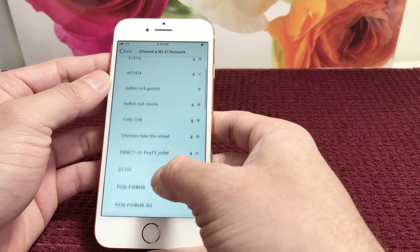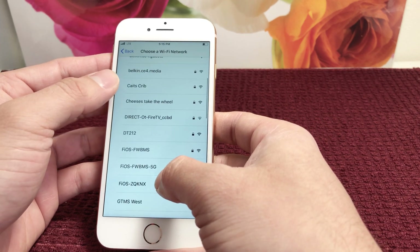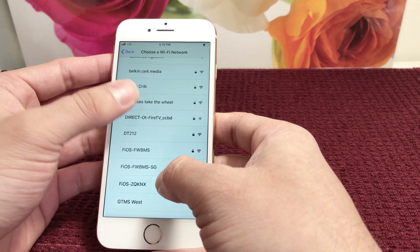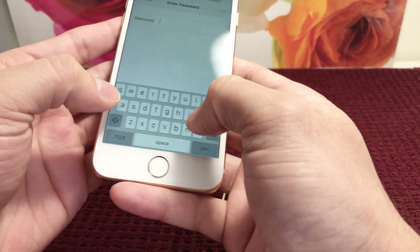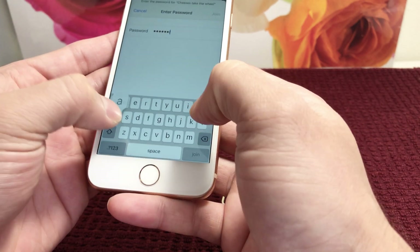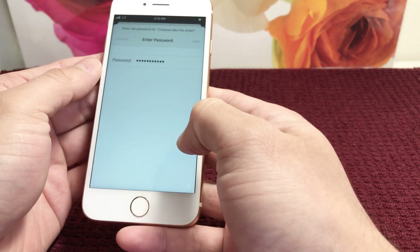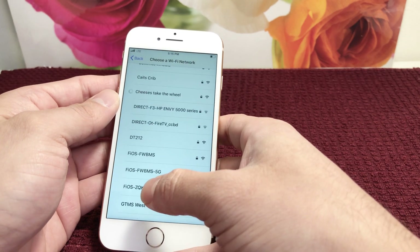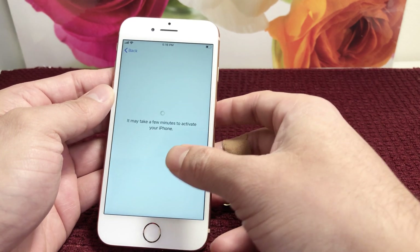Here we're going to select your Wi-Fi. If you don't have Wi-Fi, you can connect it to iTunes on your laptop. I'll go ahead and select our Wi-Fi here, and once selected, it will take us to the next screen.